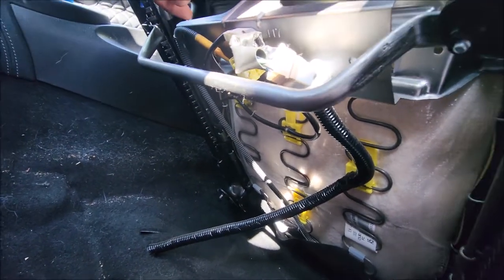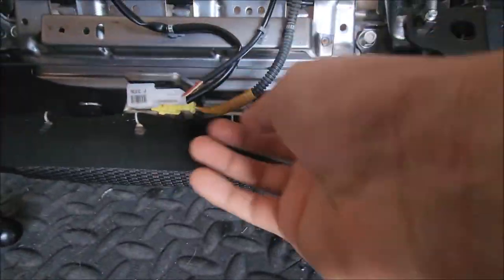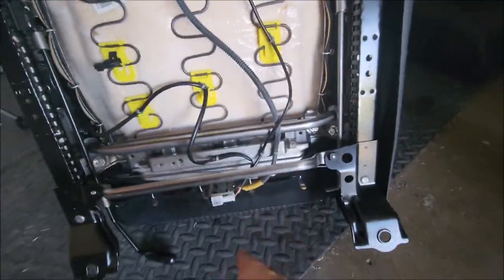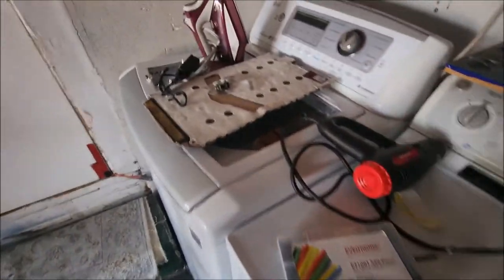I have the passenger seat here, and you're gonna have to take two things from it. You'll see this plug right here for the SRS — you can snip it right here, give yourself a bit of room because we're gonna have to solder some resistors to it. The other thing you have to do to get rid of the airbag light is tear this seat apart, because there is a sensor inside called the occupancy sensor. You need both in order to get rid of the light and for your airbags to work.